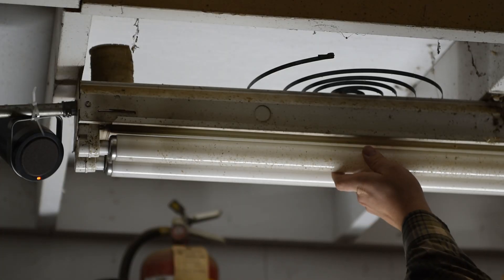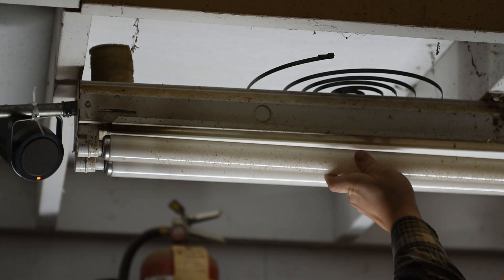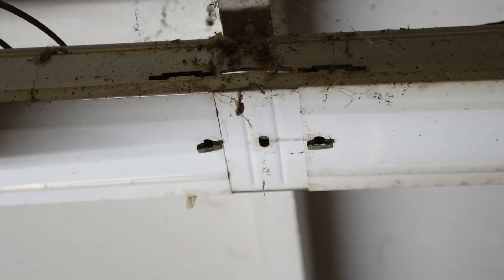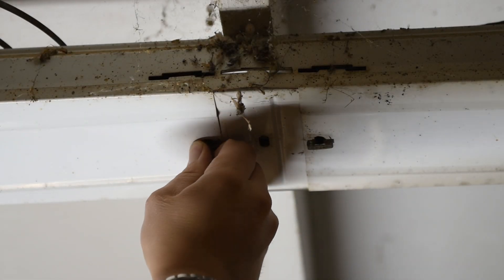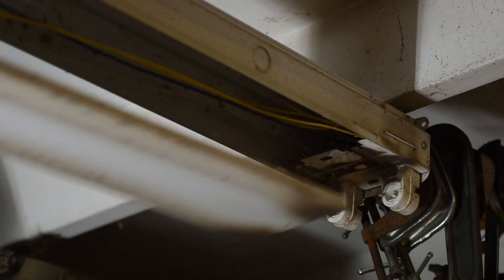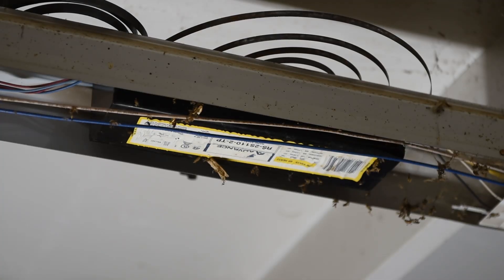We remove our old eight-foot bulbs and the cover by turning this little clip, dropping it down, and sliding it right out. Now you can see the ballast installed in the fixture that operated those fluorescent lights — this is the device we'll be bypassing. A lot of people just bypass it and leave it in place, and that's probably what we'll do today.